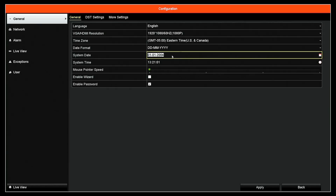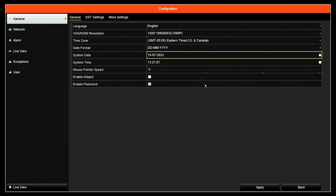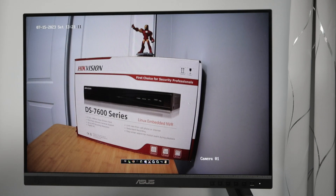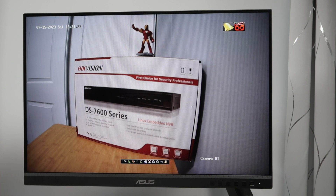Let's come back to menu, configuration, and change the date back — we are now in 2023, July 15th. The time is correct. Apply and back. Exit. Now I move in front of the camera again and here we go — it's recording. If I have the wrong date it doesn't work, but now with the correct date it's recording by motion.